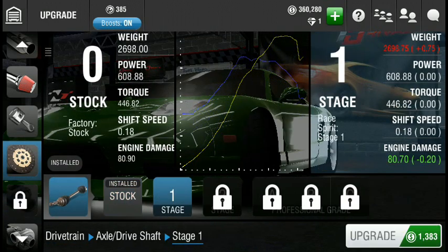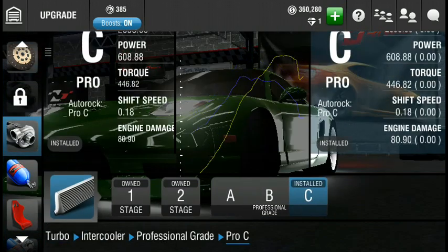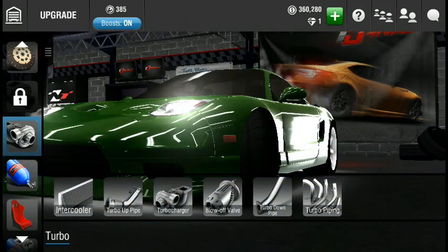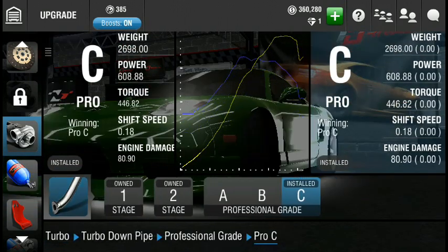People think they'll just go stage one, then stage two, then A, B, C — but that's not how it works. You can skip A, B, or C to get to the better part; you don't have to buy all of them. I've noticed that on so many cars going into pinks — it's like, wow, that's ridiculous.